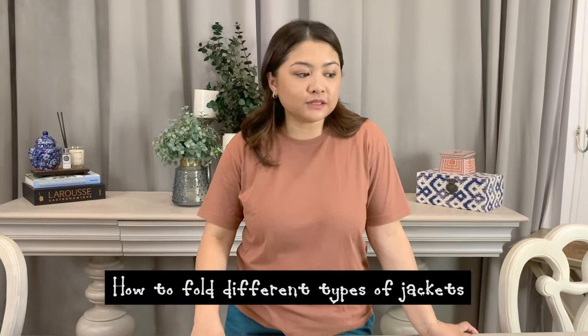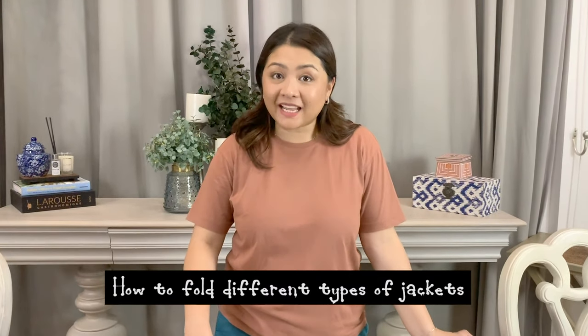Hi Metropolis! It's a good day today and right now I am going to show you how to fold different types of jackets. I posted on my Instagram how I fold a bubble jacket and I received a lot of comments asking me how to fold certain types of jackets. I thought of creating this video just so I can show you different styles and different options on how you're going to maximize your luggage in case you are going to travel for winter.